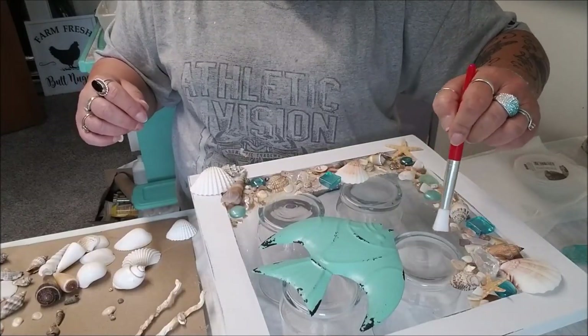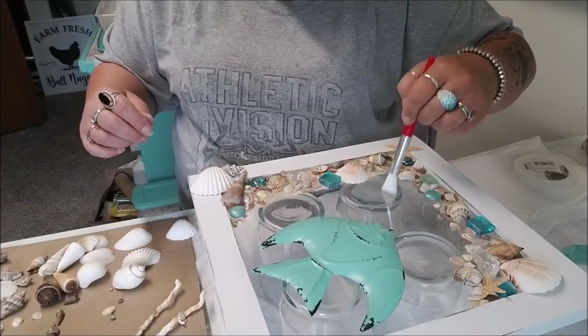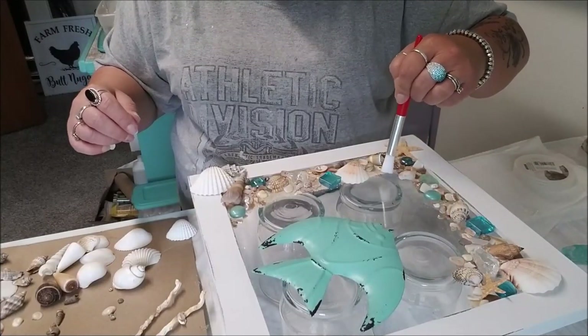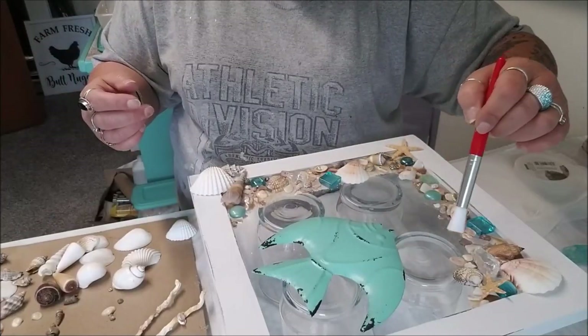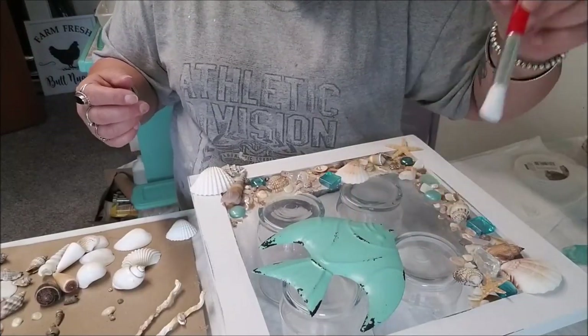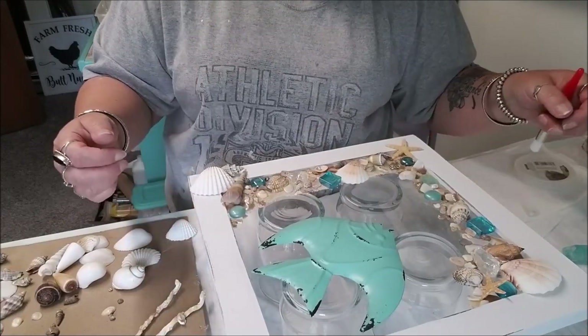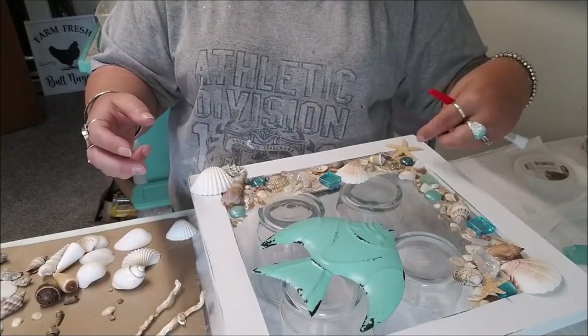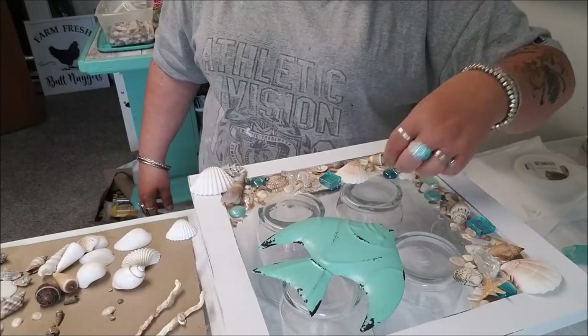Just make sure you don't have any stragglers of sand or dust. Shells have dust too sometimes - you can wash them, I've seen some people wash them, I honestly haven't. Just make sure you press things down. I almost feel like I want all these dark blues grouped together.